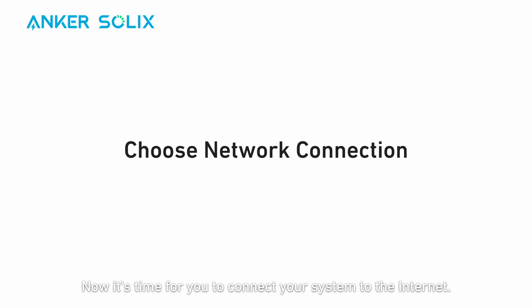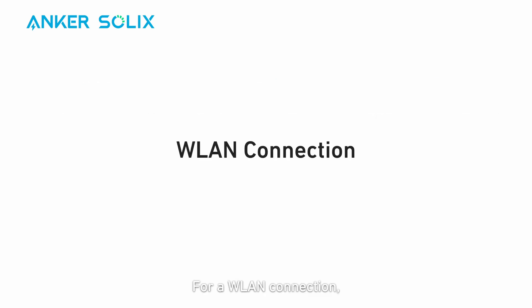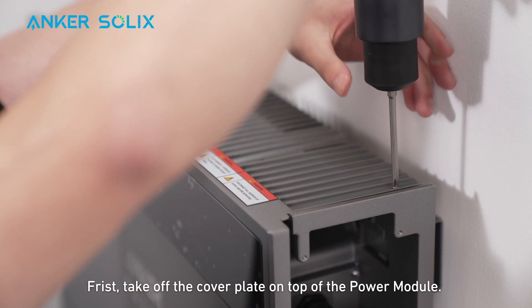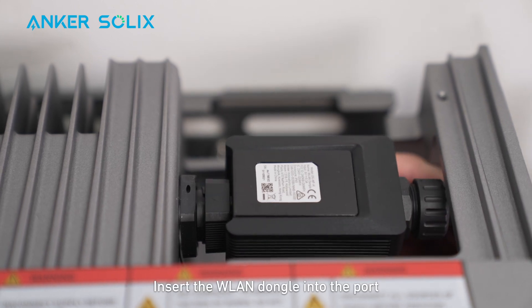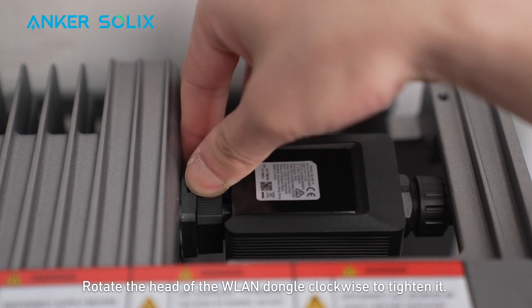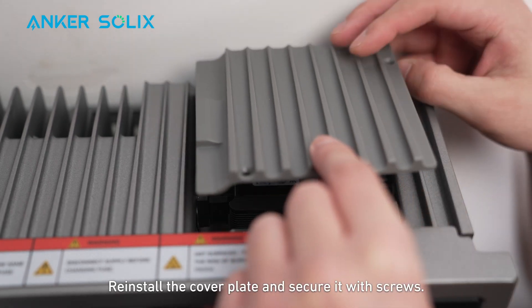Now it's time to connect your system to the internet. You can connect via Ethernet, WLAN, or a 4G dongle. For a WLAN connection, you need to install a WLAN dongle on the power module. First, take off the cover plate on top of the power module. On the right side of the power module, twist the WLAN/4G port cap to remove it. Insert the WLAN dongle into the port. Rotate the head of the WLAN dongle clockwise to tighten it. Reinstall the cover plate and secure it with screws.